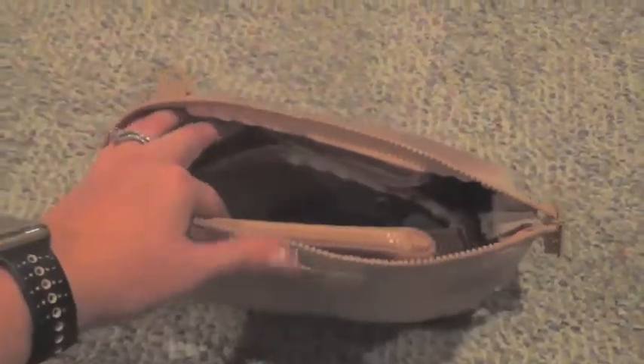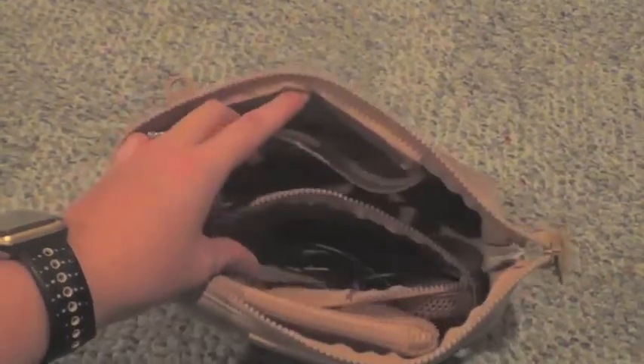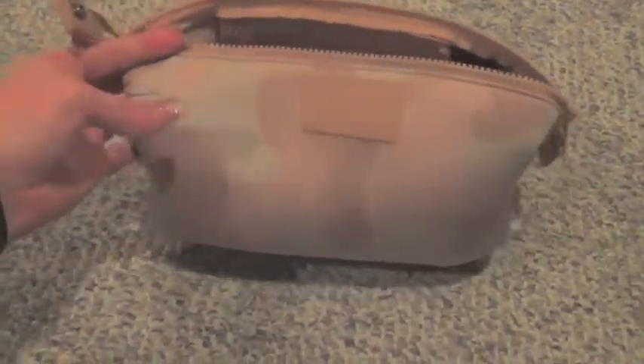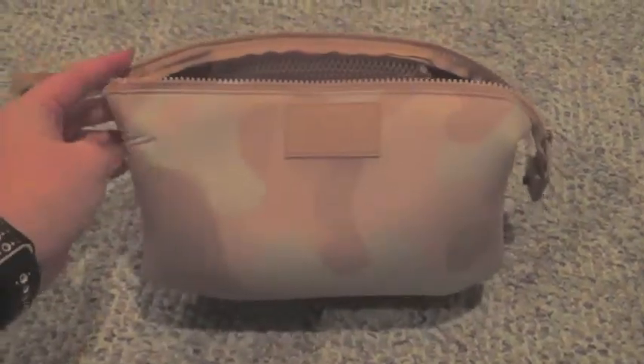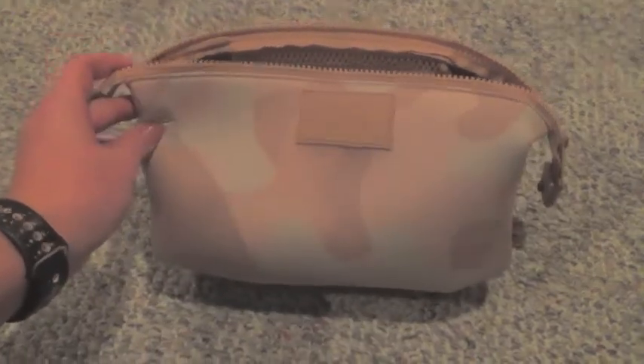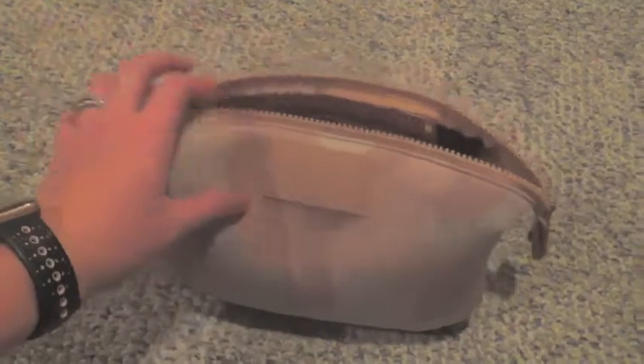I haven't really gotten to use it much right now — it mainly stores a lot of cords just because I haven't quite figured out what I'm going to use it for. But I wanted to try it out, and honestly I don't have a toiletry bag, so if I ever go on an overnight trip somewhere, at least now I have one.